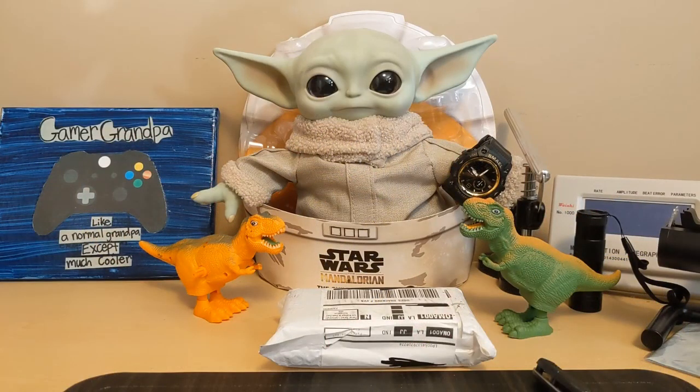Hello, this is the Watchdog and welcome back to Fun with Watches. If watches weren't fun, you'd only need one. Today we have another unboxing for you.